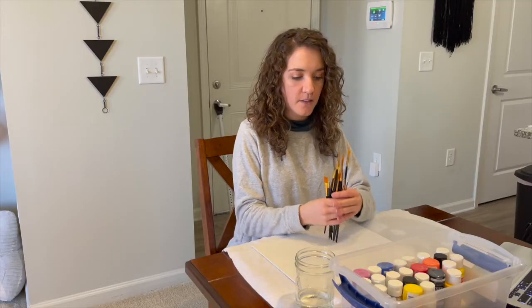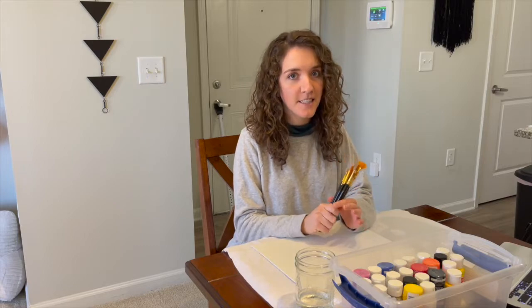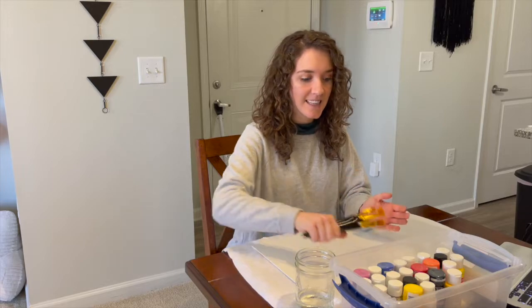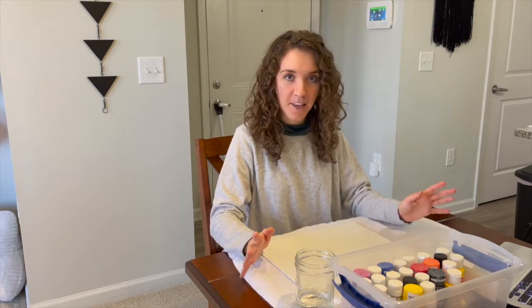These are the only brushes I have, and they do use a painting knife in it, so I think I'm just going to use one of my old kitchen knives because I don't think one of these brushes can actually do what I need it to do for that. Let's get into it and see if it actually is beginner-friendly.